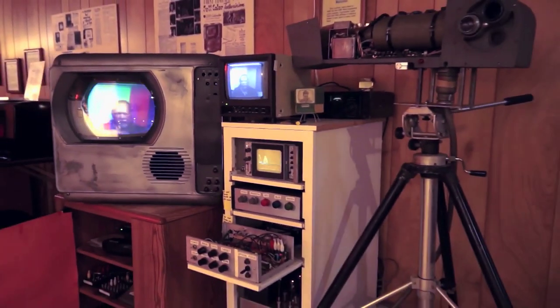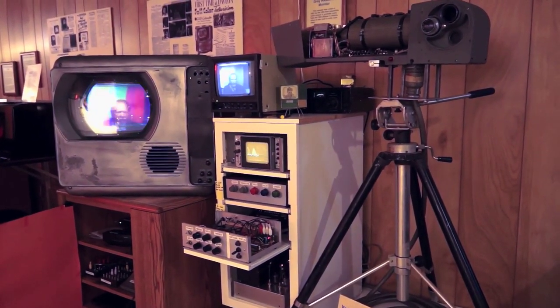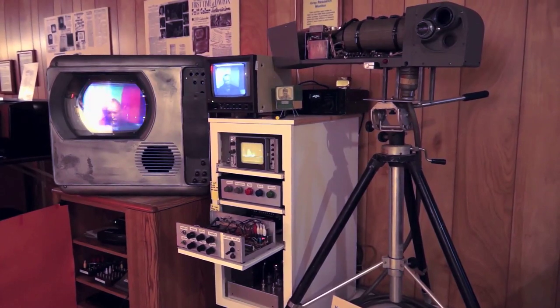We acquired this camera and all we got was the camera, so everything else had to be built. The mount for the tripod and the camera cable had to be constructed, and then we had to build the circuits to operate the camera.